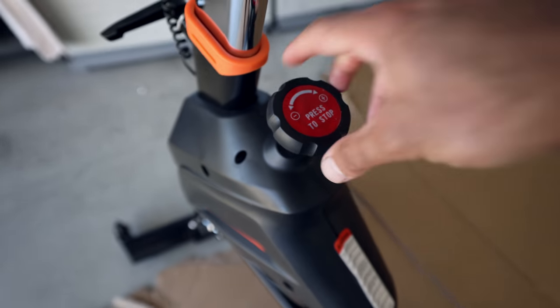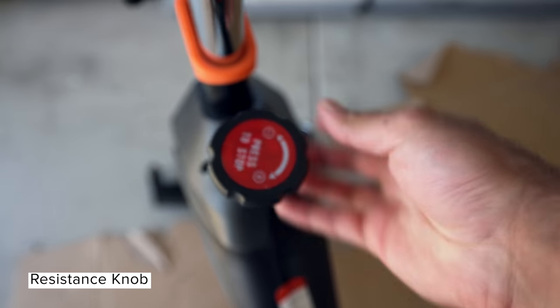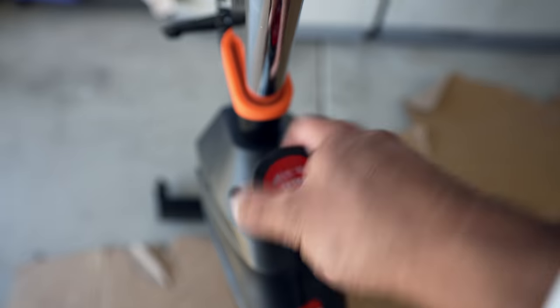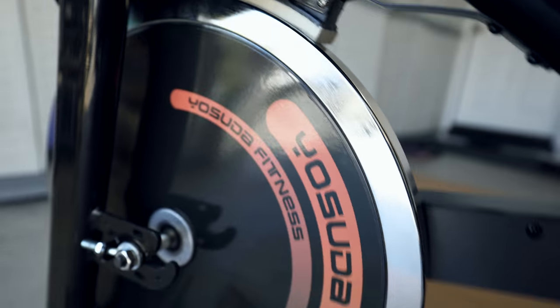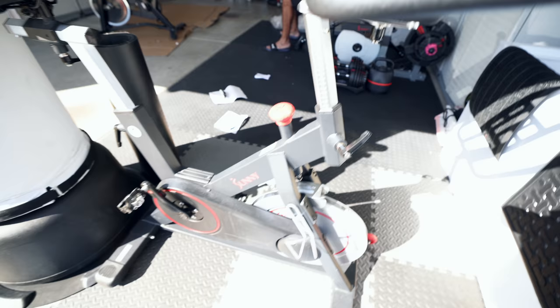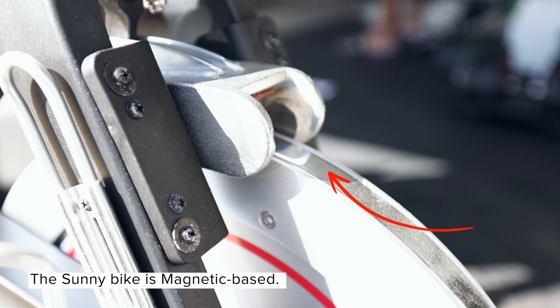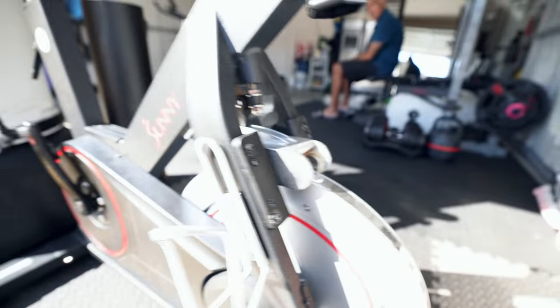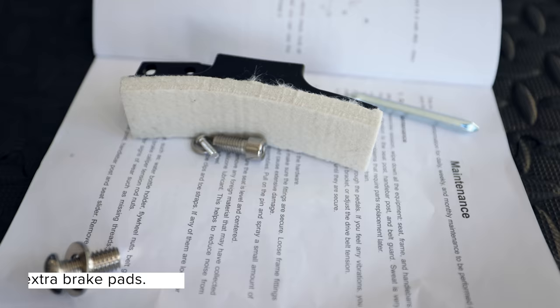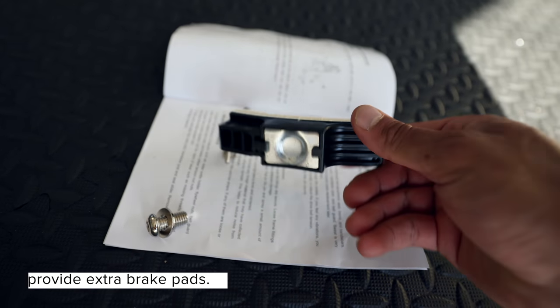Overall this should fit most people. Over here we have the resistance — it's a decent plastic resistance knob. What I don't like about this bike is that it's friction-based, so when you spin on it it's probably going to be louder. The Sunny one, which was double the price, is magnetic-based — it's going to be smooth, quiet, and probably last a little bit longer. But they are nice enough to give you a second resistance pad, so just keep the tools because you might have to replace it after some use.